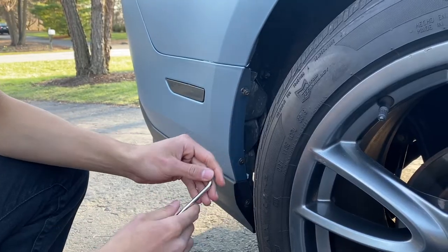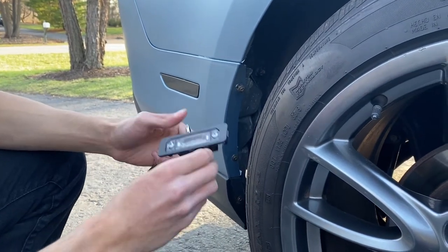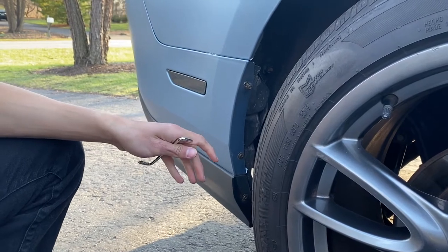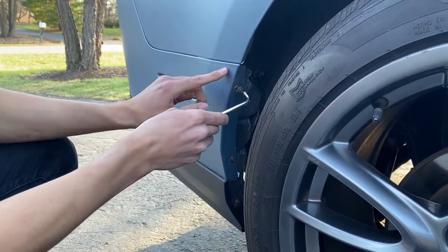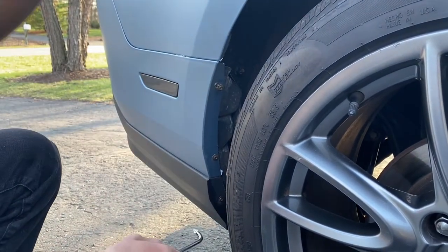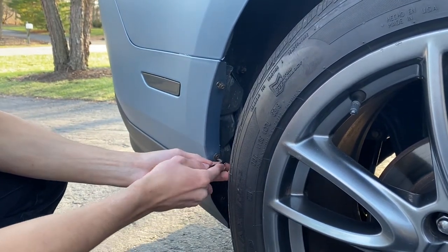The first step in order to replace your license plate light is you're going to need to remove the whole entire bumper. I know it sounds pretty daunting but it's actually very simple. What you've got to do first is unscrew these Phillips head screws — there's three of them on this side and three of them on the other side. Just unscrew them first.